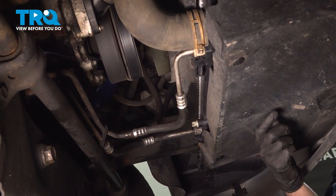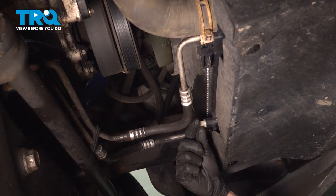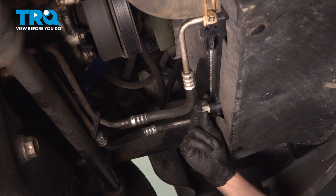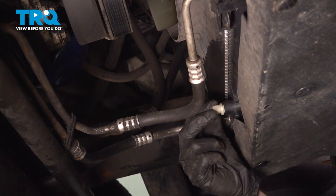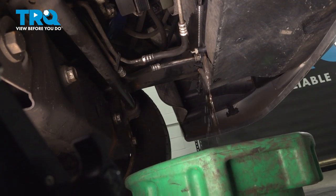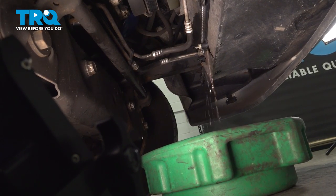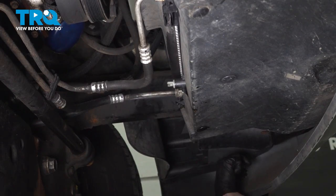Now let's make our way underneath the front of the vehicle with a collection receptacle. We're going to start draining the coolant. You'll find that you have the drain on the bottom of the radiator. Let's turn this counterclockwise to start loosening it and drain the coolant. Now that that's done draining, let's close this and remove our coolant receptacle.